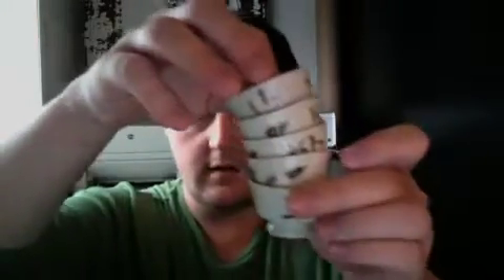It also comes with five cups. They're all in pretty good shape — there's not any chips or cracks or anything. I'll show you a few; there are five of them. They measure about two and a quarter inches tall and about two inches wide. They all have the same design.